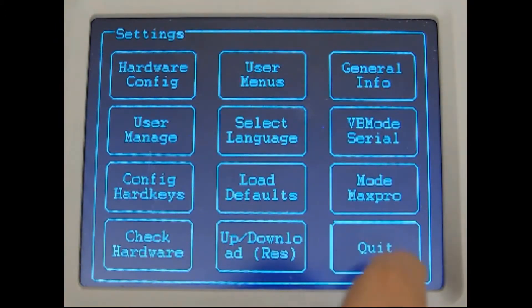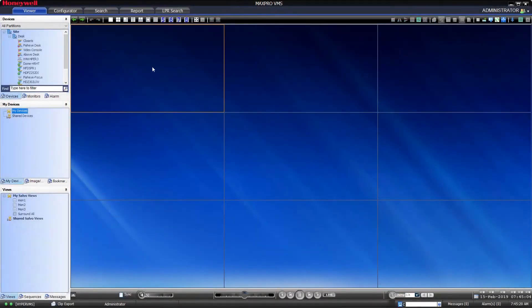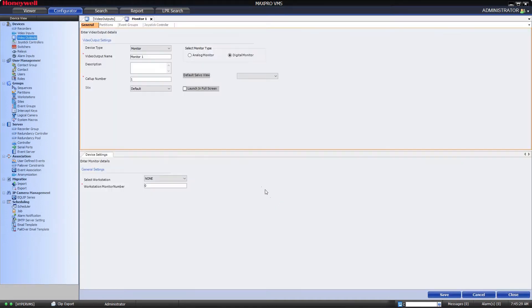Now we will configure our VMS server to be able to talk to the joystick and accept commands. To do that, click on the Configurator tab, then Video Outputs. Press the Add button to configure a new monitor. Give it a name, select your site if configured, then select the workstation which should be your VMS server in this case, and give it a monitor number and press Save.